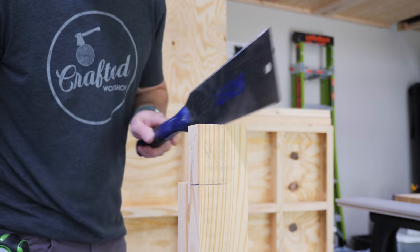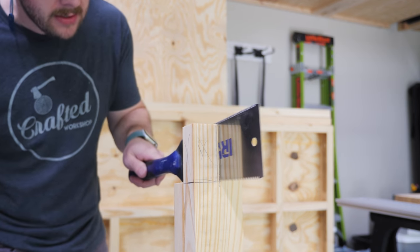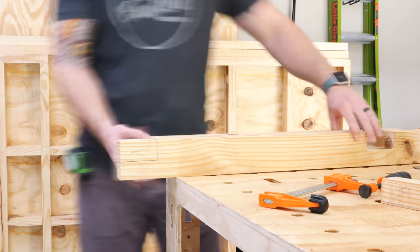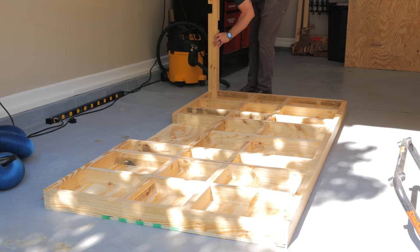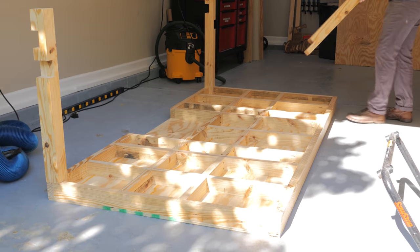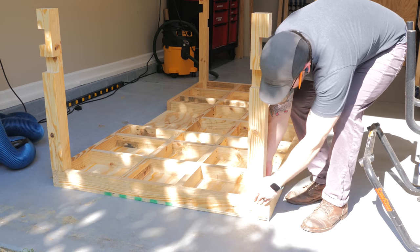After cutting all the half-laps, there was one last bit of joinery left on the legs — notching the top of the two front legs to fit inside the apron of the top, which I did with my pull saw. The front legs are oriented a little differently than the back legs, hence the need for this notch. That notch allowed the front legs to end up flush with the front apron of the workbench, which also meant that the drawers I'll be adding would be flush with the front of the workbench.